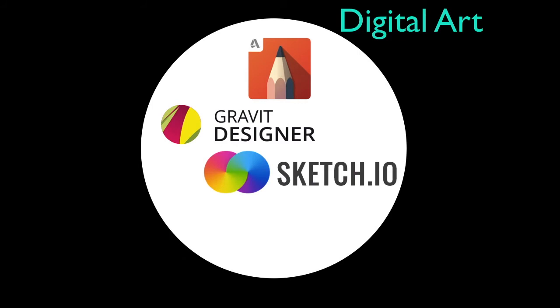Starting with Autodesk Sketchbook, Graphic Designer, and Sketch.io — I really like both of those. Graphic Designer is kind of an Illustrator-type program, and both Graphic Designer and Sketch.io work in the browser. They all work cross-platform whether you're on an Apple device, Mac, PC, or Android.